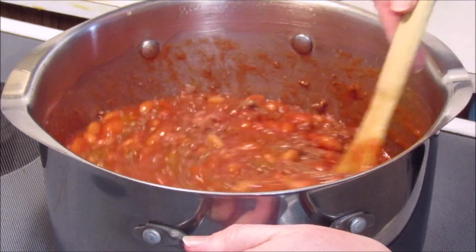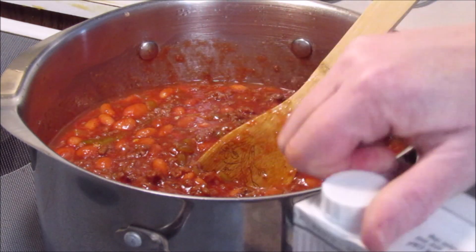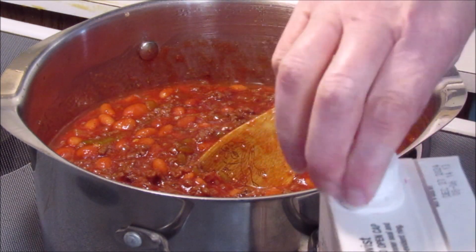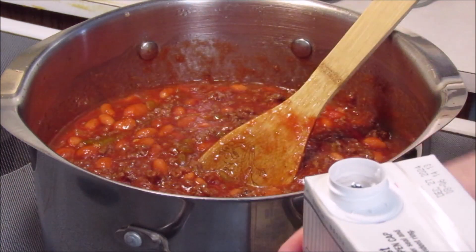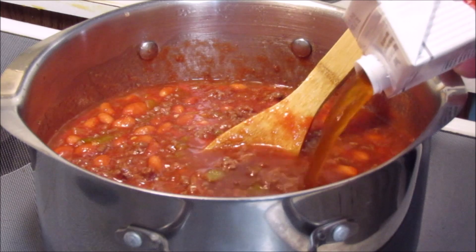Now I'm going to add some beef broth. I'm not sure if I'm going to add one or two boxes, but I'm going to start with one and then if I need more I'll add more.